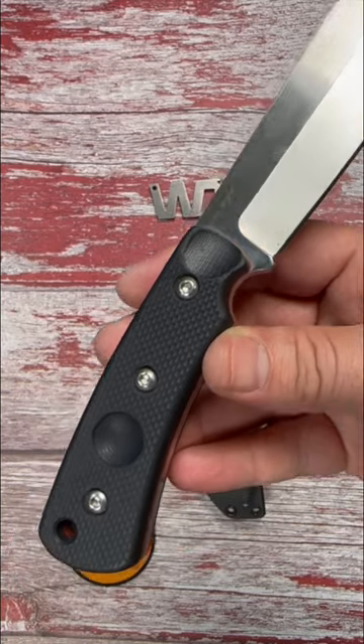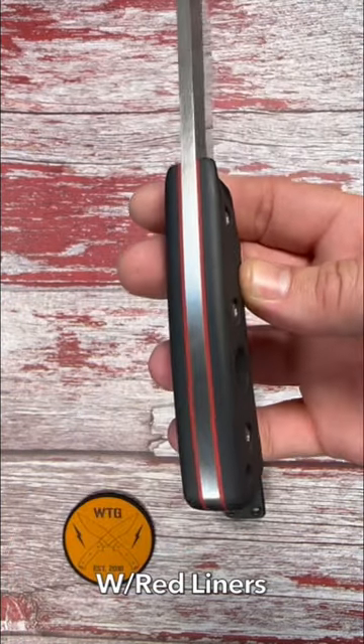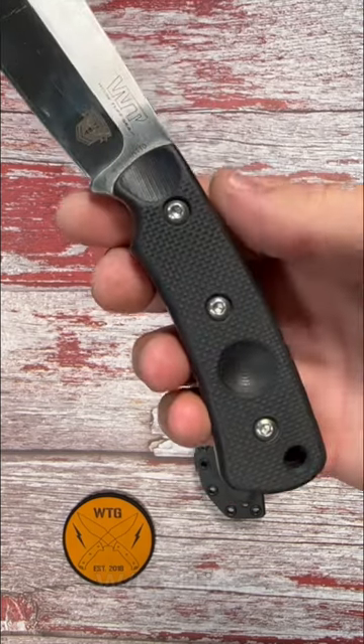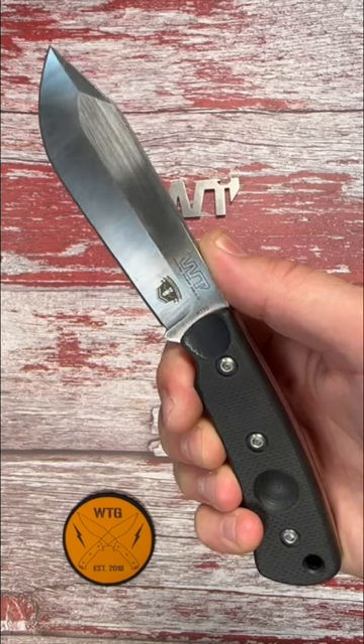It comes in at 3/16ths of an inch thick. It has a saber grind with a convex edge, a satin finish, and the handles are 3D machined waffle pattern G10. The Mount Laguna weighs in at 8.1 ounces, or 9.7 ounces with the sheath.